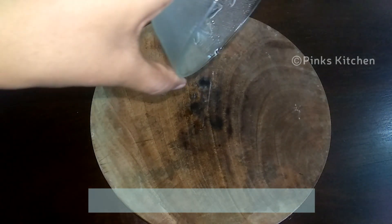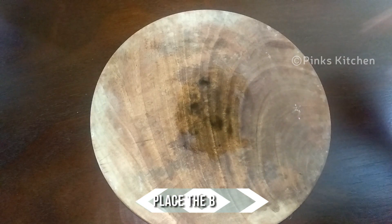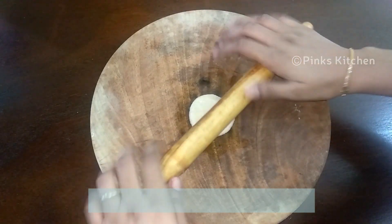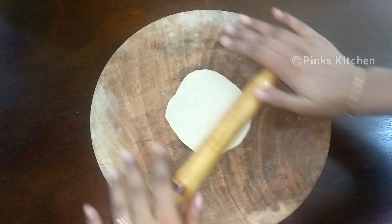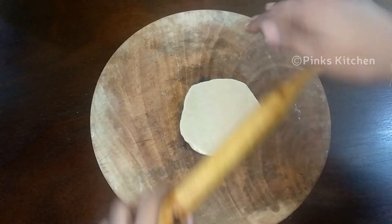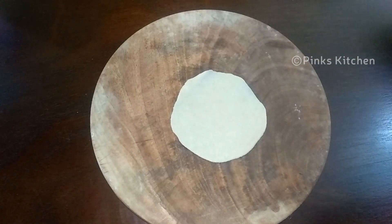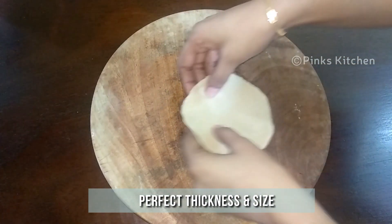Drizzle a few drops of oil on your rolling board, spread it evenly, and place the smooth ball on it and spread it out. A point to be noted: don't ever drizzle atta while spreading — it will dry your dough and also your frying oil will become messy after you fry your very first puri. Another point to be noted is the thickness of the puri — don't make it too thick nor too thin. It should be just right like this.